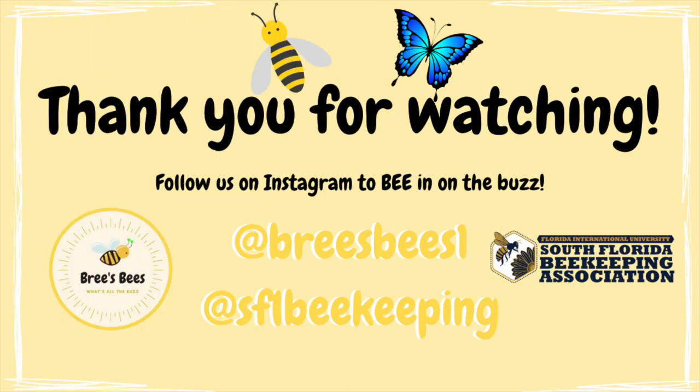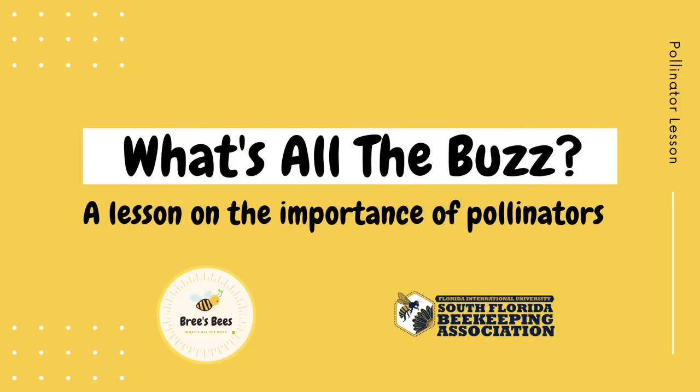Make sure to appreciate pollinators — little everyday tasks would be impossible without them. Make sure to check us out on Instagram to be in on the buzz. Thanks for watching!